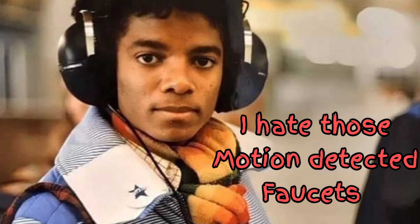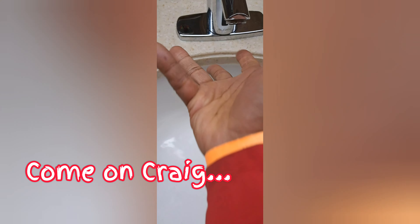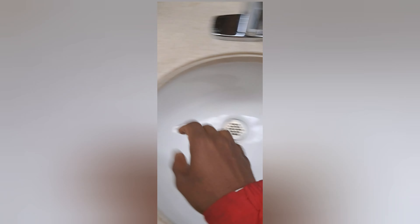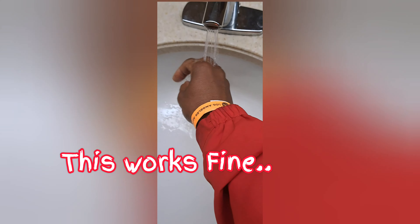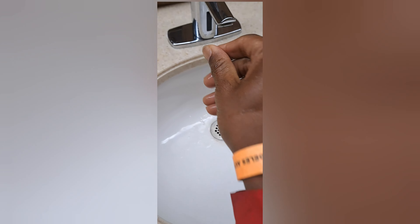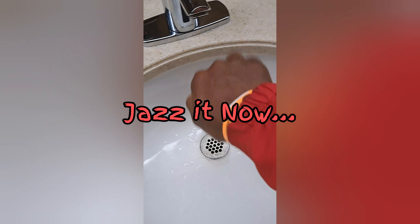I'm just trying to wash my hands. Come on, Craig. Come on now. Well, okay. Let's try this one. Oh, see, this one works fine. This is the one right here. Okay, let's see if it... no, no, no — okay. Yeah, the fingers. Yes, jazz it. Jazz it now.